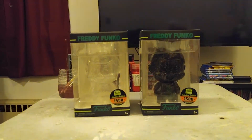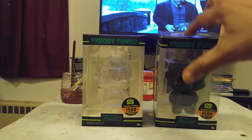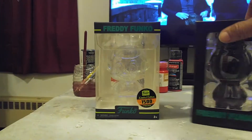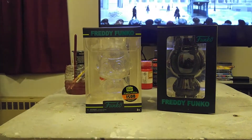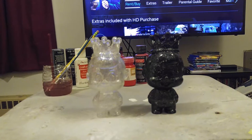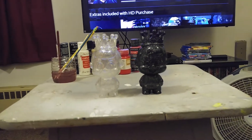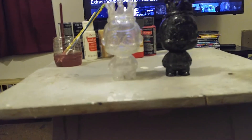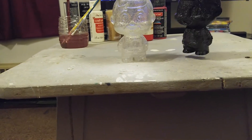So that's my little quick unboxing of the both Freddy Funkos. I'm going to take them out of the box and let y'all see. So here they both go. This is the black one. They're real light.